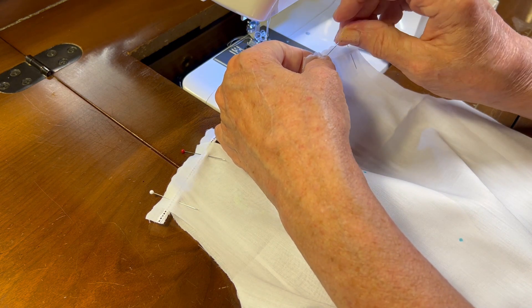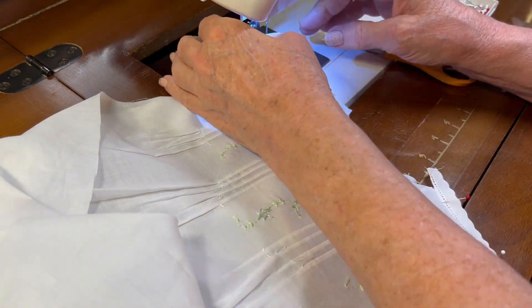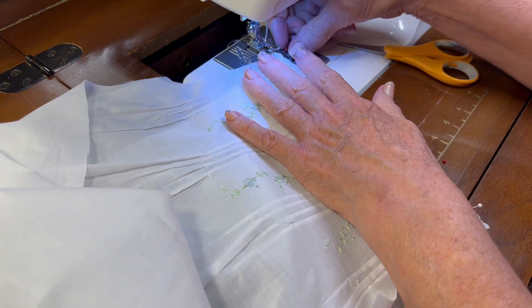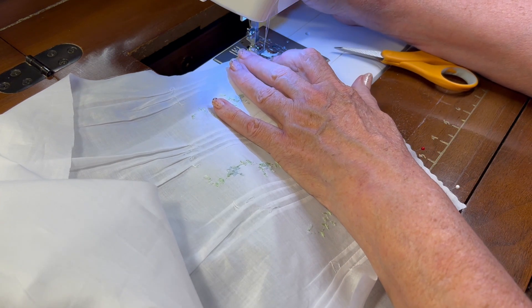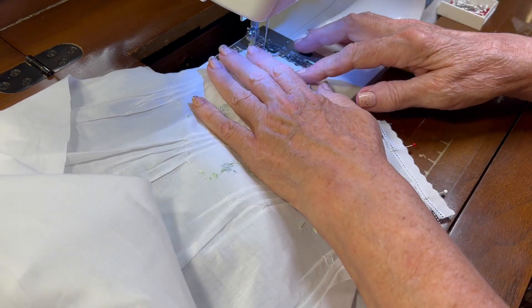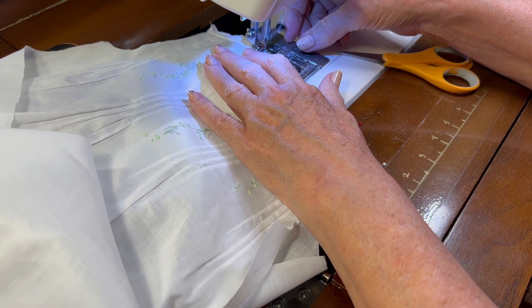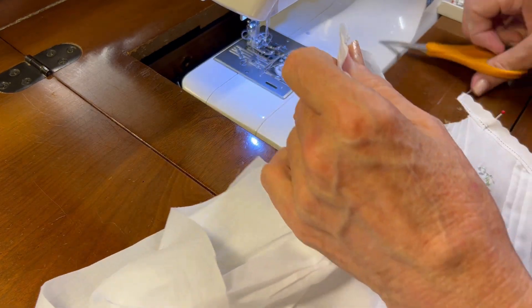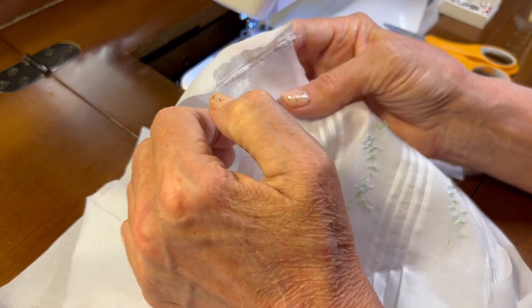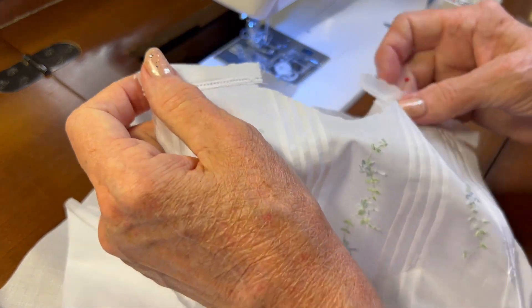Now I need to set my machine back to a straight stitch, just a standard straight stitch. From the entredeaux side, I'm going to sew my first pass of attaching the entredeaux with a straight seam, sewing right to the right of the entredeaux ladder without stabbing it. I'll repeat this on the other side and then press that entredeaux seam toward the back of the garment. I'll be back after I've been to the ironing board.